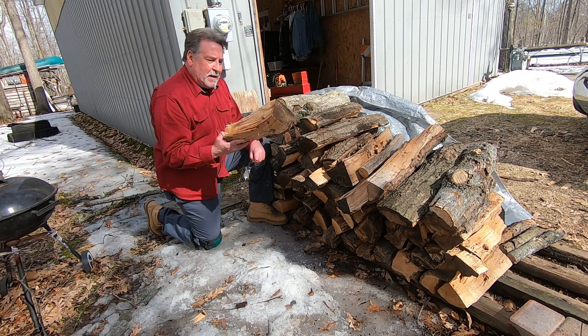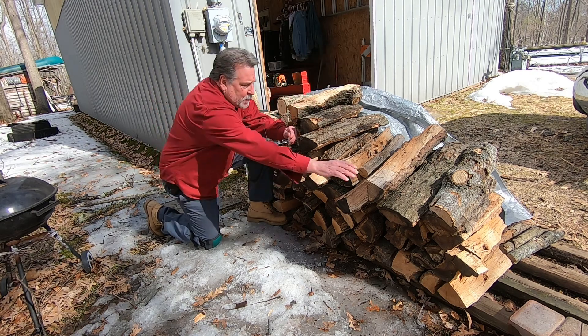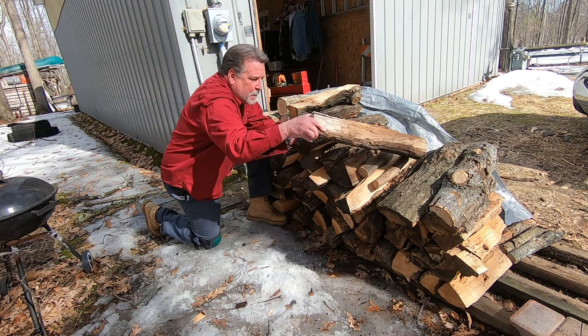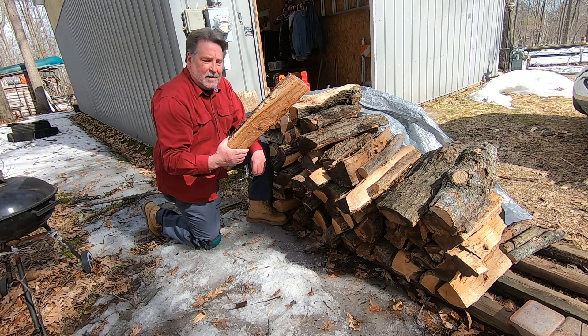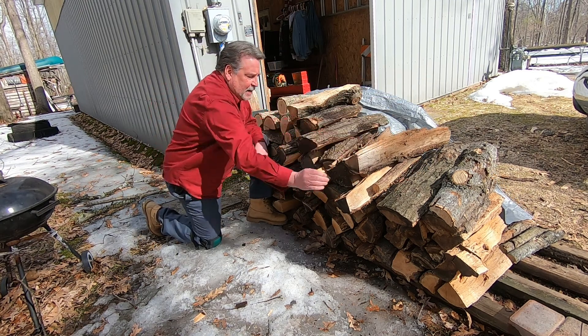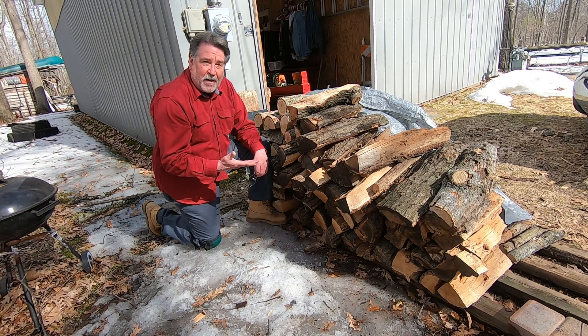Look at this. That probably is about 17 inches — that's fine. But then you get pieces like this that's got to be 22 inches. And then when you go to stack it, the stack looks like hell. Besides, a lot of it doesn't fit into the firebox.